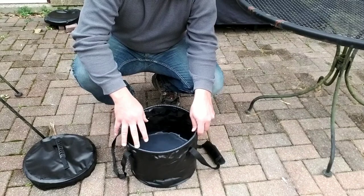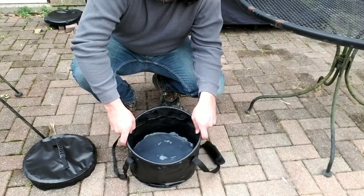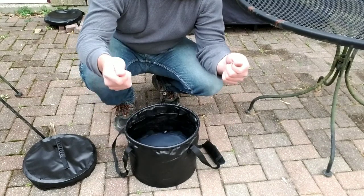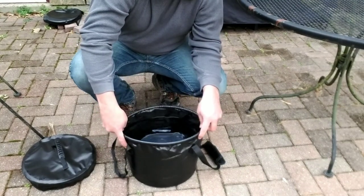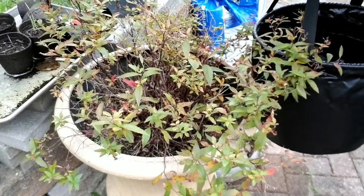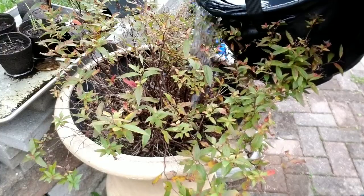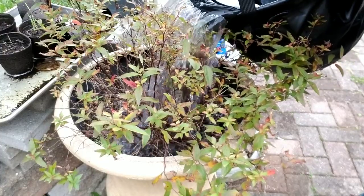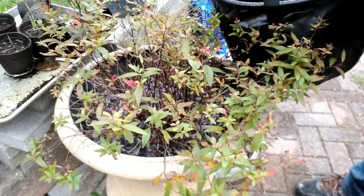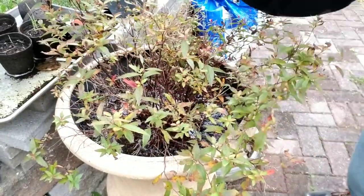Another nice benefit of it being flexible is that you'll be able to dip it into a creek or something like that and get it nice and flat to get more water in. You can also bend the bucket slightly to get the water to pour a little bit easier, and that's where this little hook can come in really handy as well.